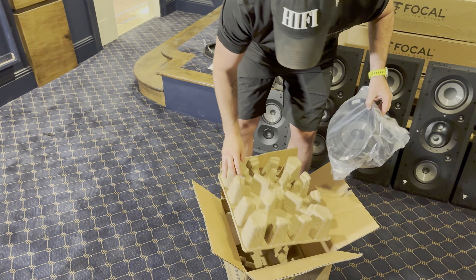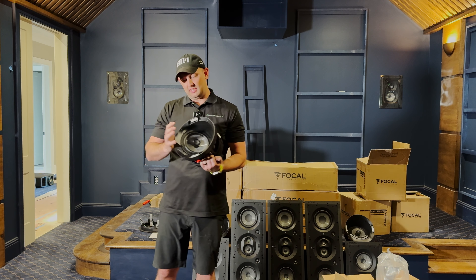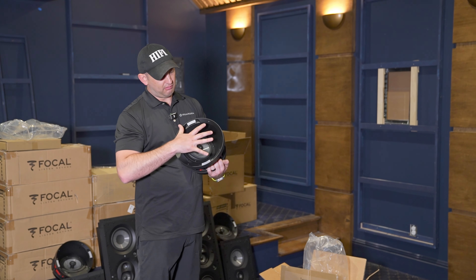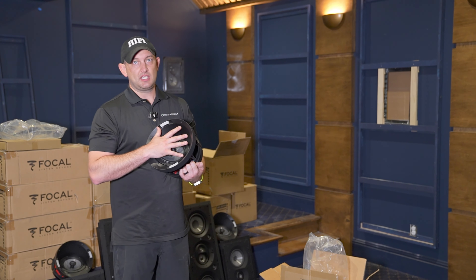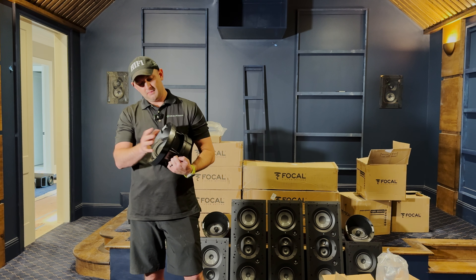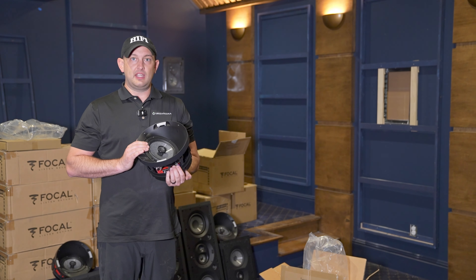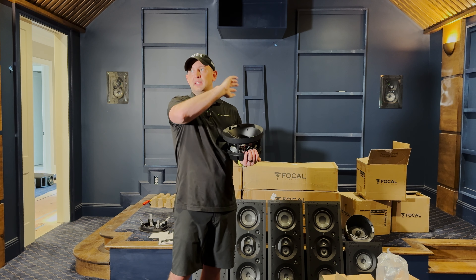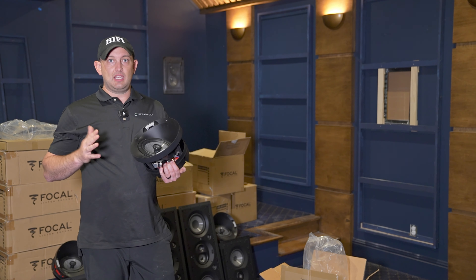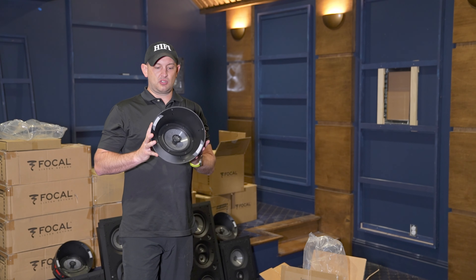This is the Focal 1000 series ICA6 — an angled baffle speaker. The woofer and tweeter are actually angled inside the overall casing, so it's not just a straight down-firing speaker. The ICW6 and ICW8 are the six-and-a-half-inch and eight-inch straight down-firing in-ceiling speakers, good for overall coverage and distributed audio. The ICA6 can be utilized for discrete channels in home theater or to direct sound a certain direction — for example, if speakers must go near a wall but you need to push audio into the living area.